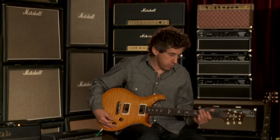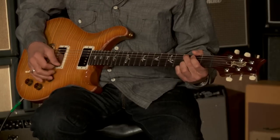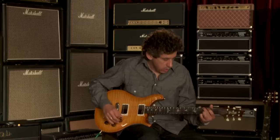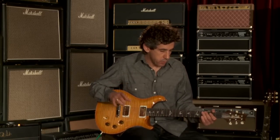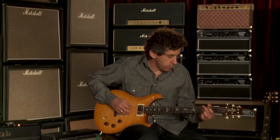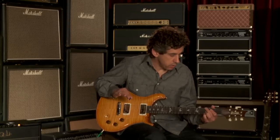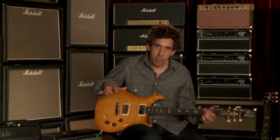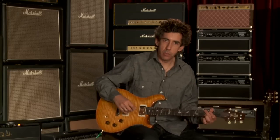Here is the bridge pickup just straight into the amp. In listening to that, I would say this is definitely one of the lighter ones. Of the lighter ones, this has more mids than any of the other ones I've heard — real musical mids in a very nice way. It's kind of driving the amp at a medium level compared to the other ones. It's not really over-driving the front end, but it's not anemic. It's just a really nice, balanced, clean tone.